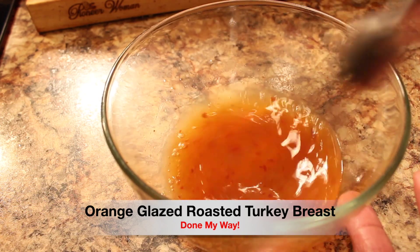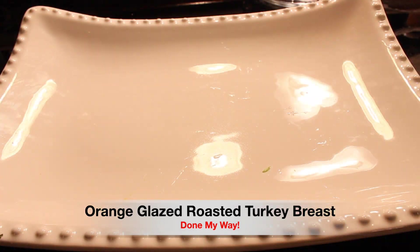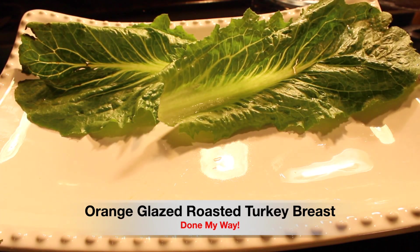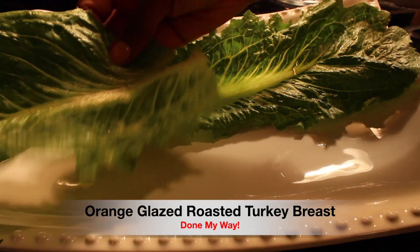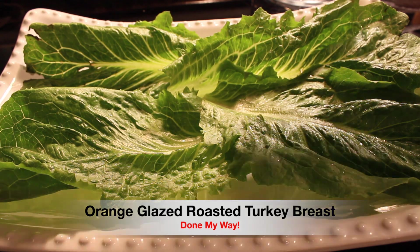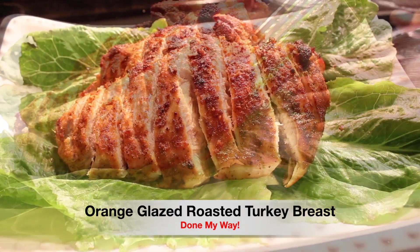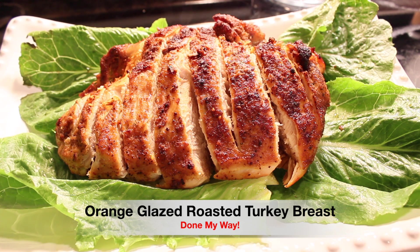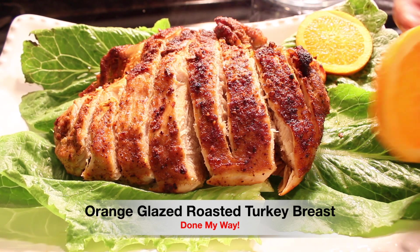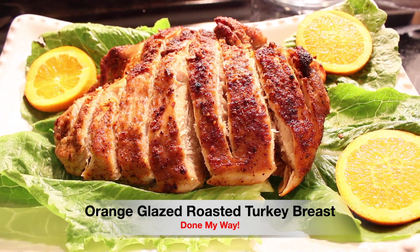This is going to add a delicious orange glaze flavor over the top. I have prepared a platter and I'm adding romaine lettuce leaves over the top, which I am going to place my orange glazed roasted turkey breast over. Look how beautiful that looks and it smells delicious. Next I'll add slices of oranges — this is a nice dish for the holidays, Thanksgiving or Christmas, your choice.